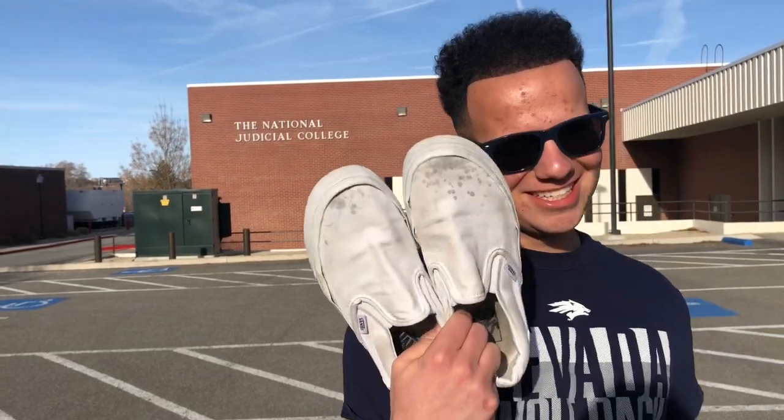What's up everybody, it's a nice sunny day — a beautiful day to turn these really beat-up vans into some nice Louis Vuitton ones. I almost called these Air Force Ones, but these are really beat-up Vans.